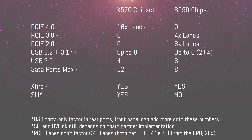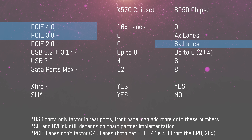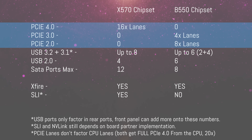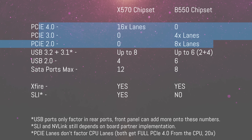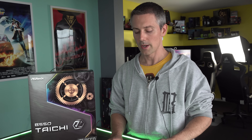Looking at the differences at a chipset level, B550 has 12 PCIe lanes versus 16 on X570. On the X570, those chipset lanes are all PCIe 4.0, whereas on B550 they're actually four PCIe 3.0 lanes and eight PCIe 2.0 lanes. Though the CPU itself gives out 20 PCIe 4.0 lanes — four for an NVMe drive and 16 for the top slot for your graphics card. So B550 essentially does have PCIe 4.0, it's just not on the chipset.